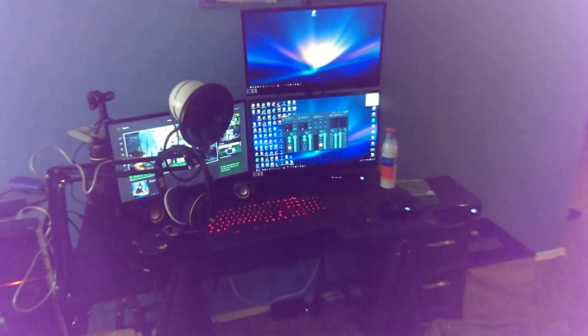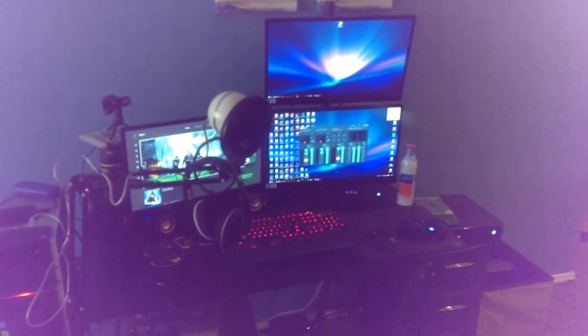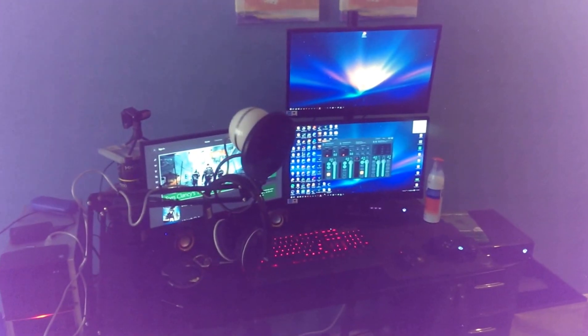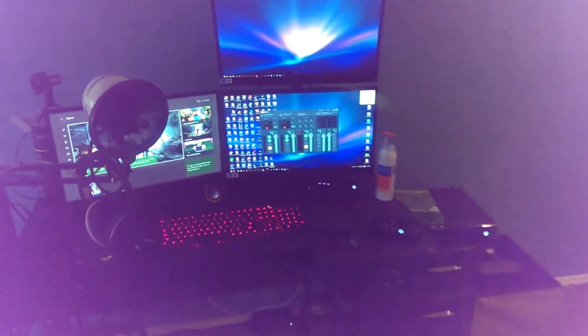You've seen the living room before since I stream here all the time. That's it, guys — thanks for watching the setup video. I hope you have a wonderful day. Let me know what your setups are, and let me know what phone I should get next because my potato phone keeps doing potato things.